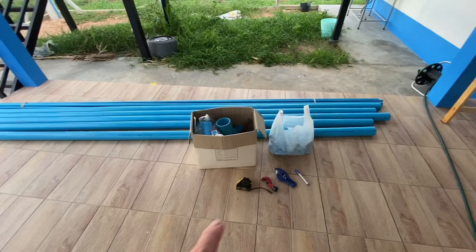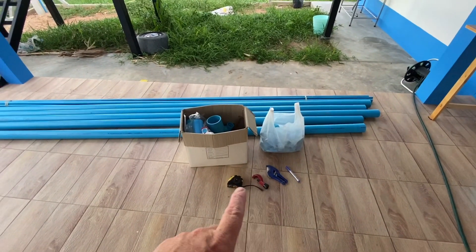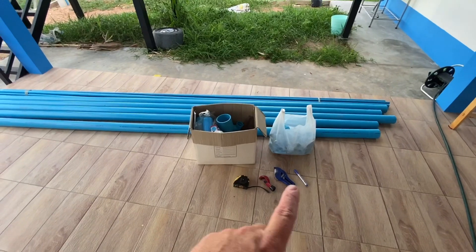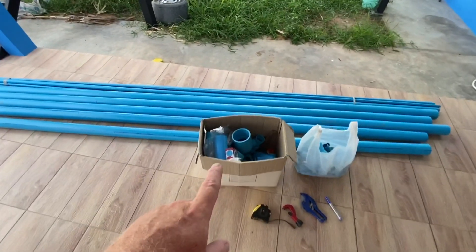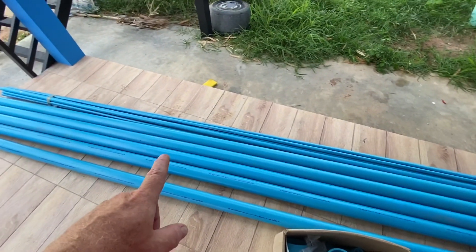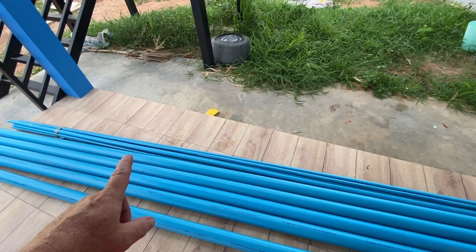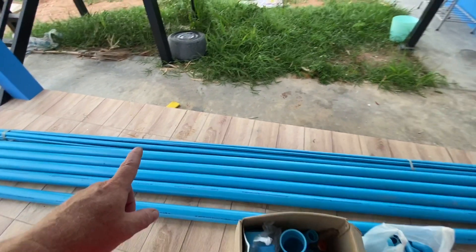So this is what I'm starting off with. These bits here I've bought especially for this project. I've got cutters, tape measure, pen. This is a box of old bits and spare bits I haven't used. There's five lengths of two and a half inch, ten lengths of half inch and one length of one inch. That's what I'm starting with.